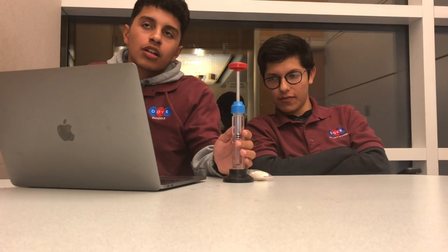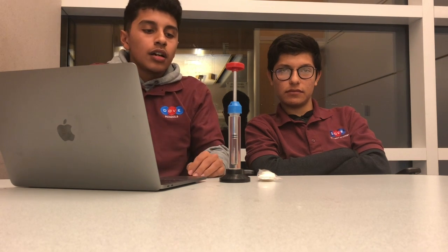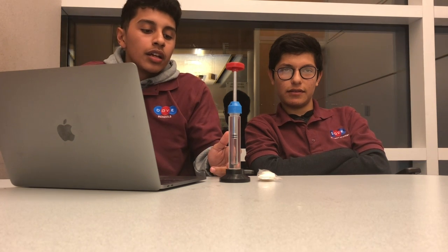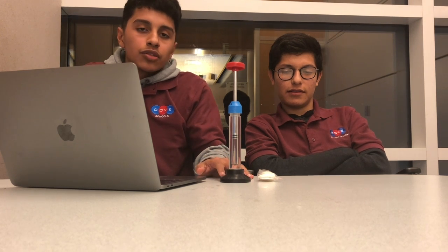The fire syringe is very economically influential because it's used in our daily lives. For example, we use it for diesel engines because diesel engines can ignite without a spark plug like a gasoline engine. So it's really useful with that.